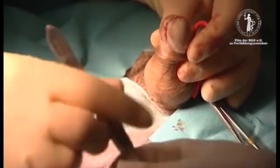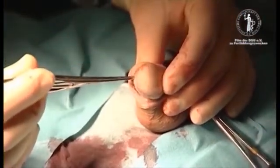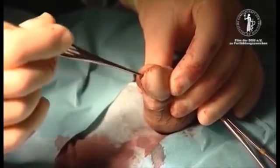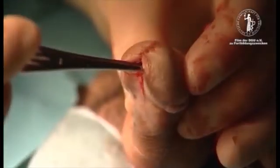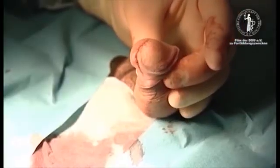Here you can see a normally shaped glans penis now, and the meatus is wide open with a really good slit meatus at the tip of the penis. The operation is over.